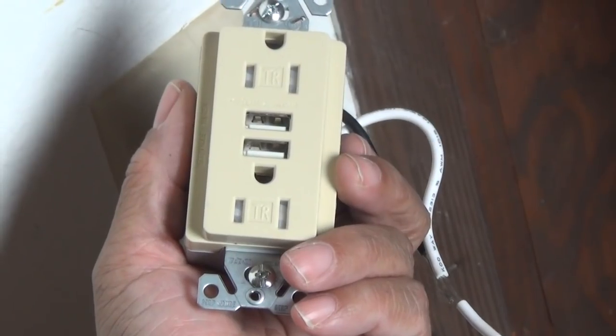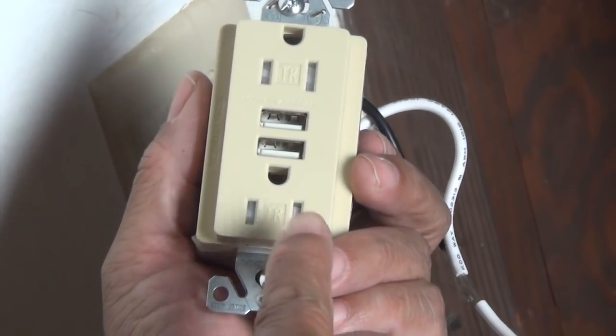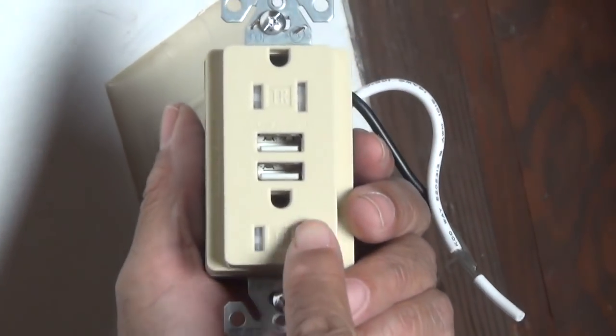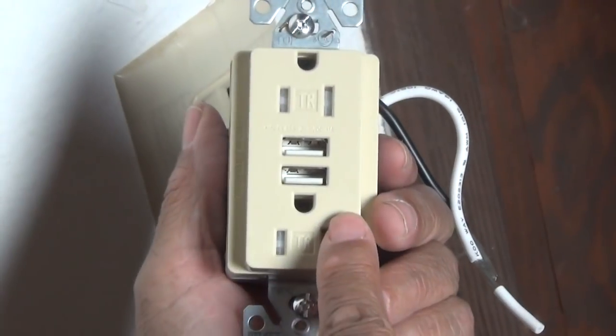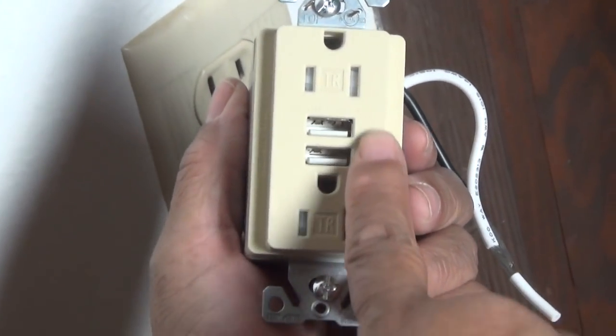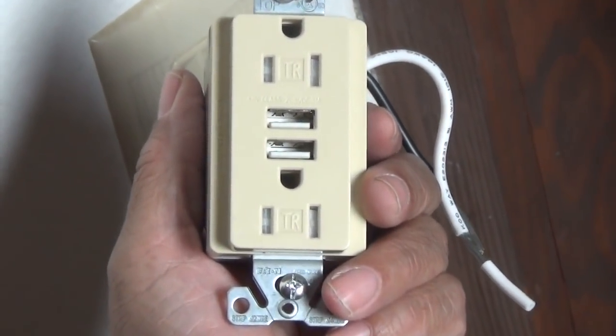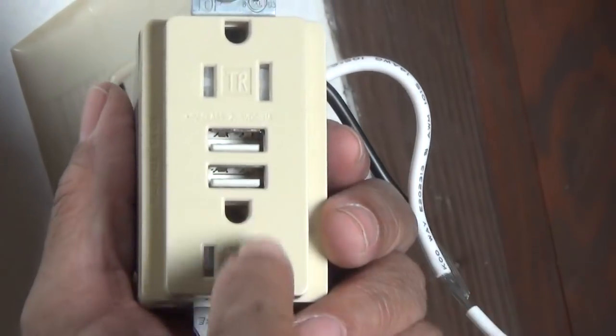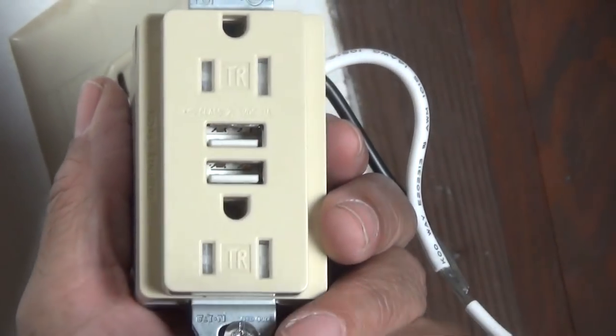Hi everybody, it's Lee of CJ Drill. I'm holding an electrical receptacle, but this isn't just any outlet — it's special because at the center it has two USB ports. It combines a USB charger with an outlet, and we're going to install one today. You're going to be surprised at how easy it is to do.